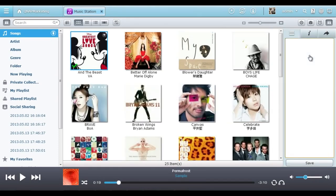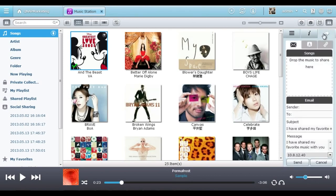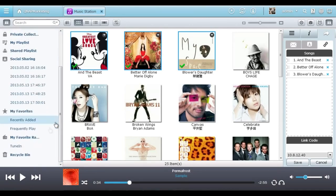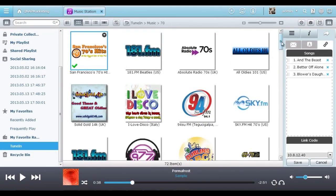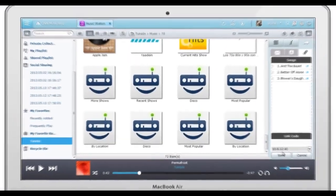You can even enter the lyrics of each song and sing along while the music is playing. Share music with friends by dragging and dropping the songs you want to share, and easily do so by email, via social networking sites, or as a download link. What's more, the built-in internet radio stations deliver thousands of local and global online radio programs for you to listen to, and it's all free.